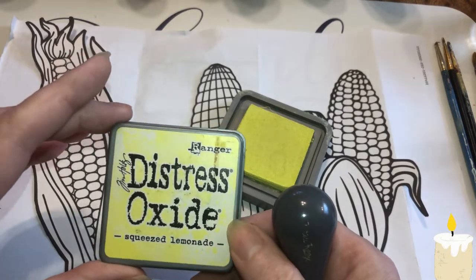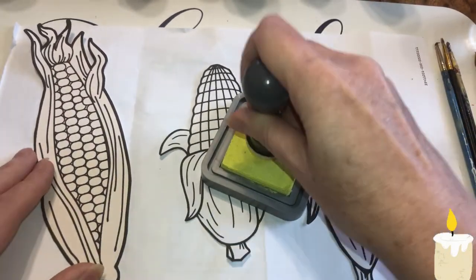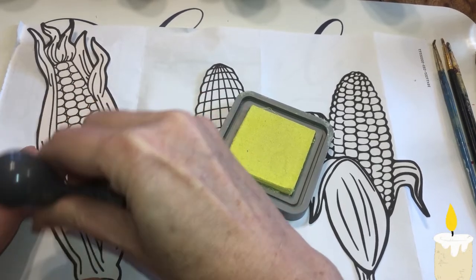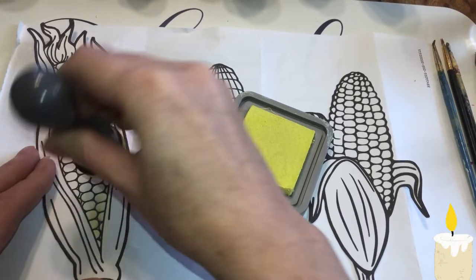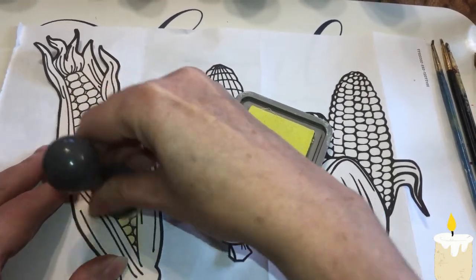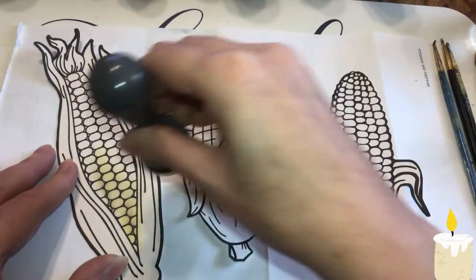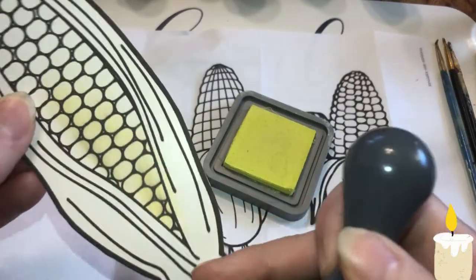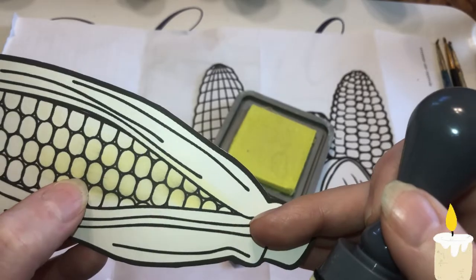I got squeezed lemon — this is just a base for the corn. We're just gonna put it in the corn so there's a base back there, because as you can see, in between the dots that might not get colored, I'm putting this in the base so it gets in those grooves.